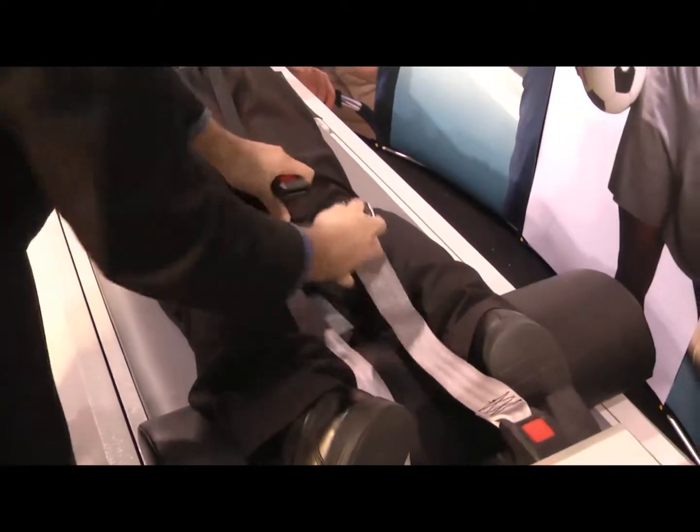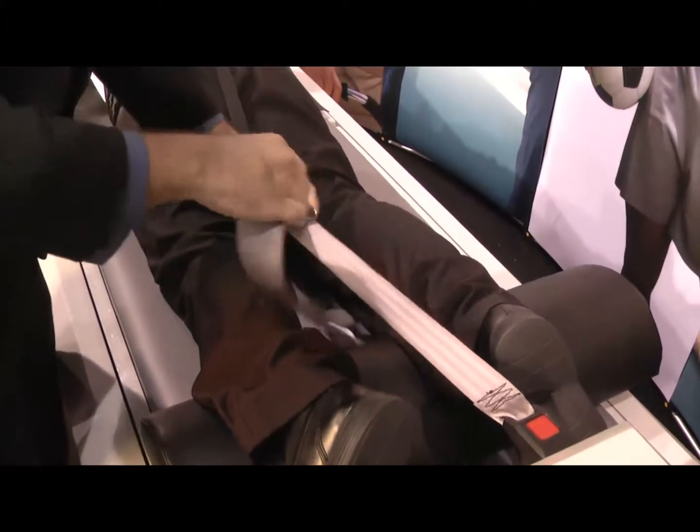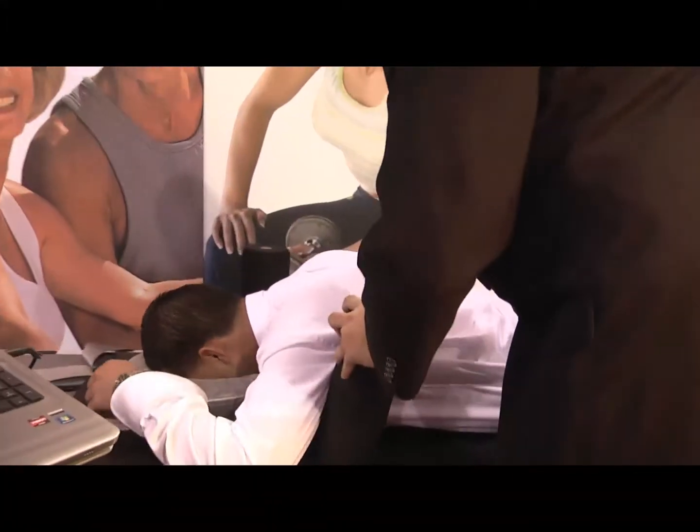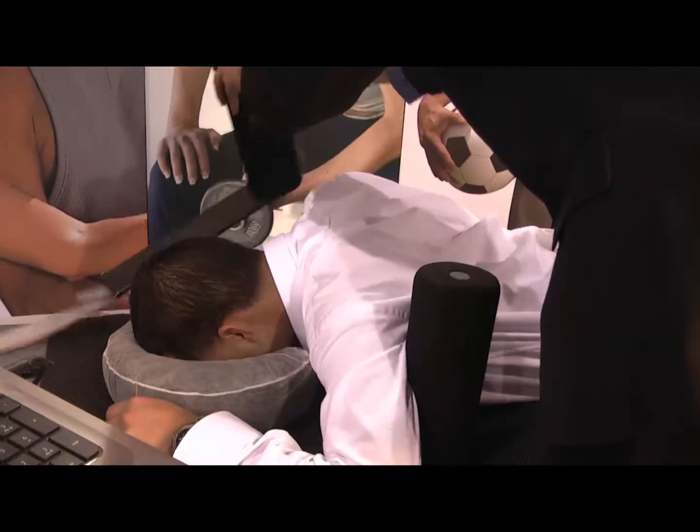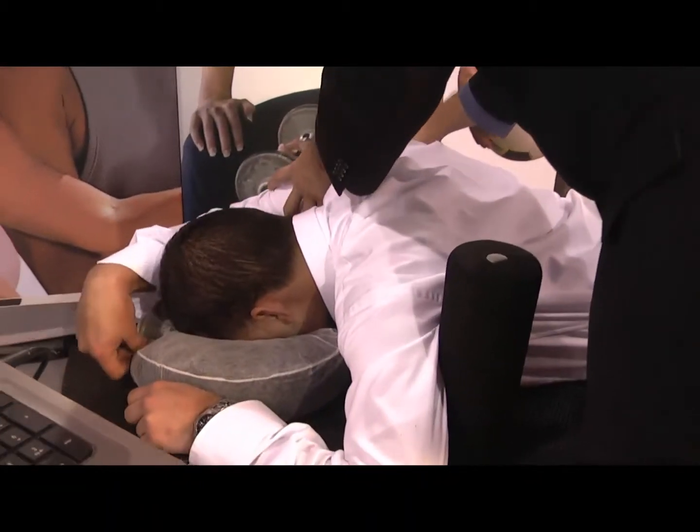The patient will then lay down, holding onto the hand grips on the top of the table, or using the underarm posts if the patient has shoulder problems. The patient can be treated in the prone position or in the supine position, based on the comfort of the patient.